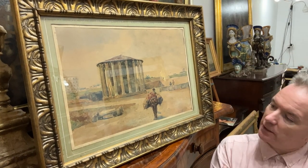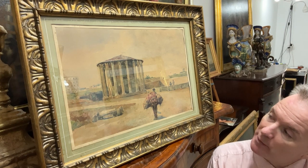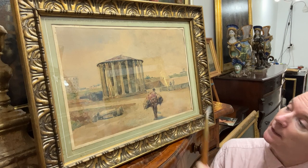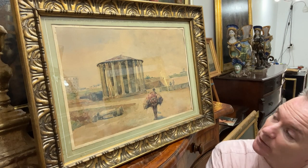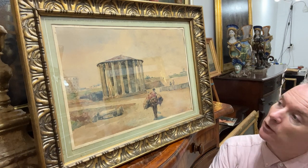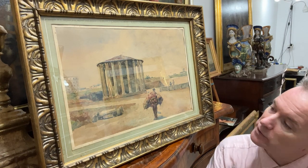We're going to discuss this little watercolour. The subject is Rome — it is the Temple of Hercules, which is by the embankment of the River Tiber. It's not the Temple of Vesta, which is a very similar Roman ruin in Rome as well. They've got sort of Victorian roofs on; they're not obviously original roofs.